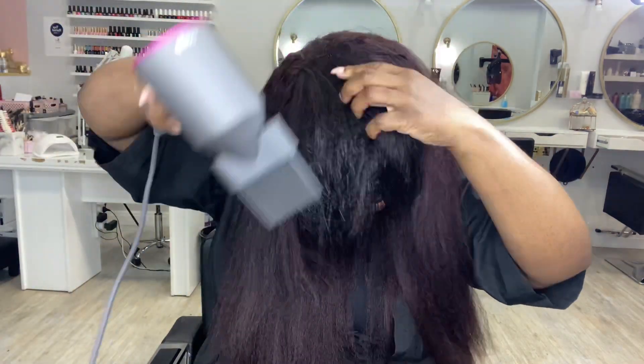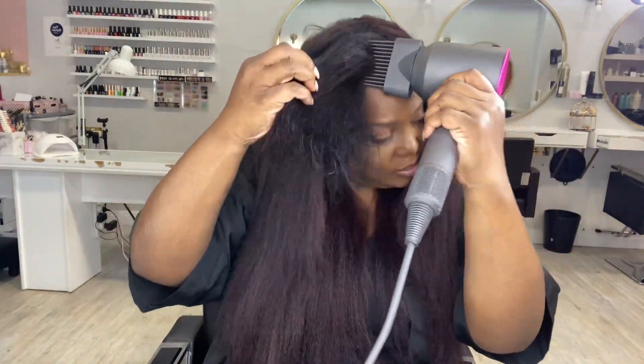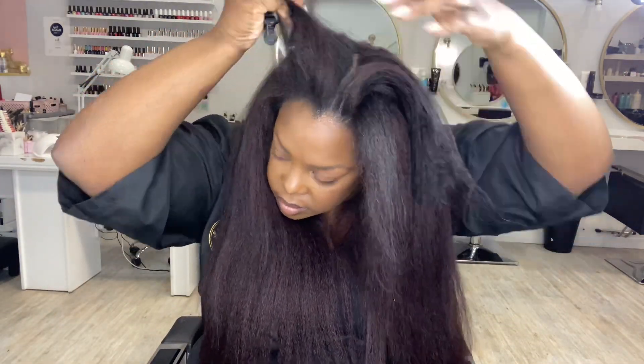I didn't actually cut or edit this clip — I wanted you guys to see how it actually blow dries through natural hair, because we know that hair extensions and natural hair colour differently, take product differently, and blow dry and straighten differently. This flew through my hair, so I can only imagine when doing a whole head with the wide tooth comb attachment you'd be able to blow dry very, very quickly.